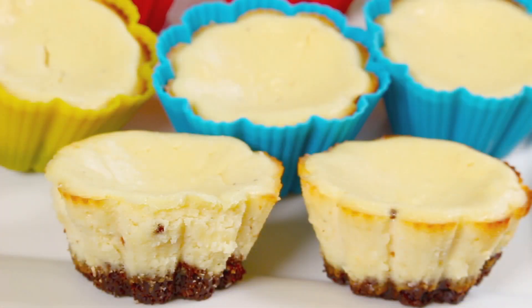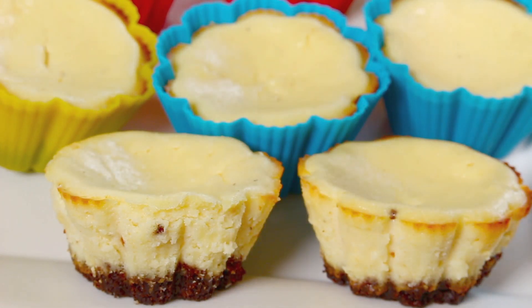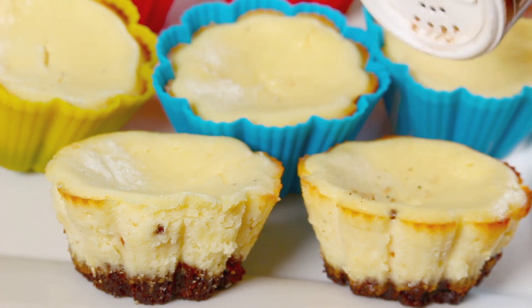The cheesecakes are out of the fridge after being in there for a few hours. Now I'm just going to garnish them all with just a little bit more nutmeg.